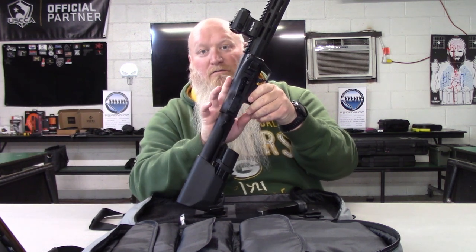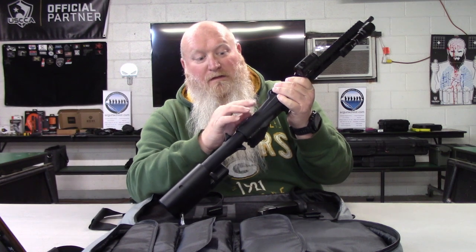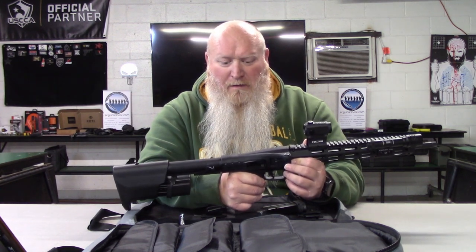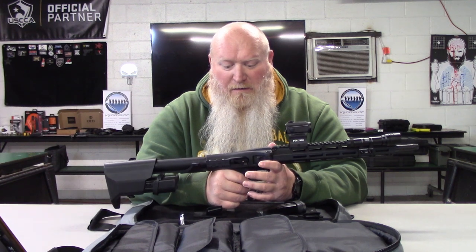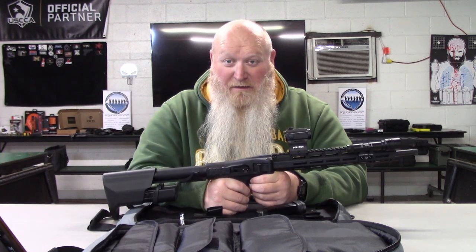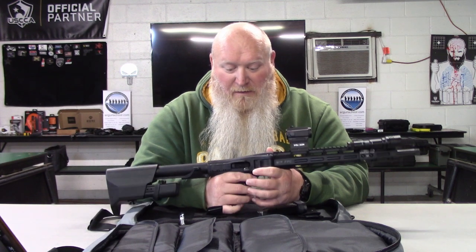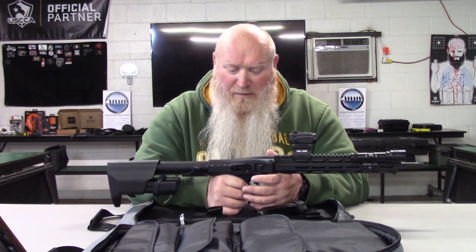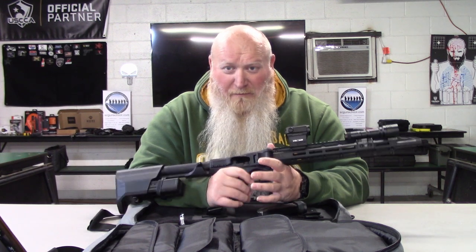It has a slide stop just like what you'd see on a handgun, and it is ambidextrous — on both sides, very similar to the M&P. I will say it's a little hard to get to. It's almost like it's recessed — kind of like the SIG P365 SAS had recessed anti-snag slide stops. These feel a bit recessed and hard to get to.